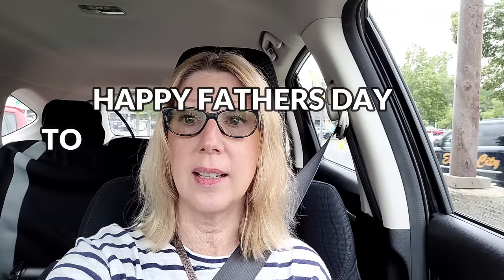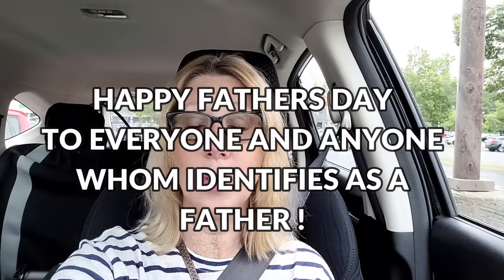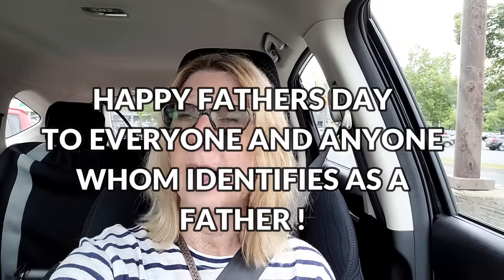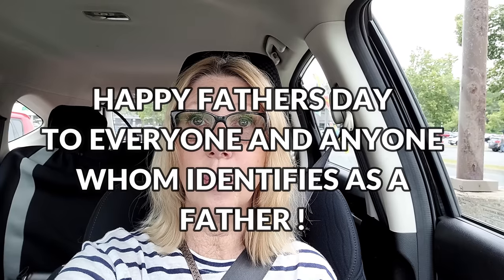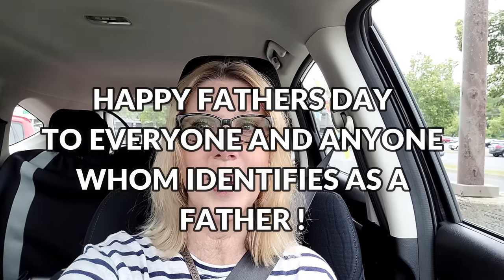Dollar Tree was mobbed — that's what I get for going in on Father's Day weekend. Poor cashier, one cashier and a long line. But everybody seemed to be in good spirits, nobody was complaining, so I was very thankful about that. And I'm just sitting at a red light, so I'm going to shut the camera off so when the light changes I'm ready to go.